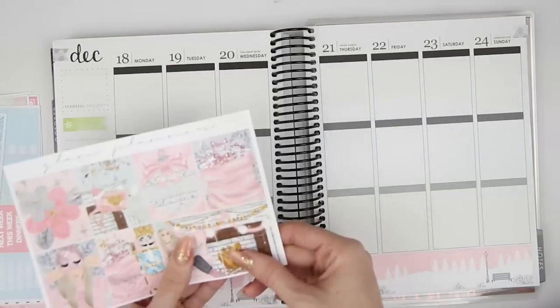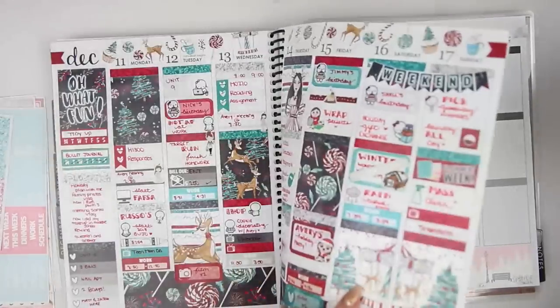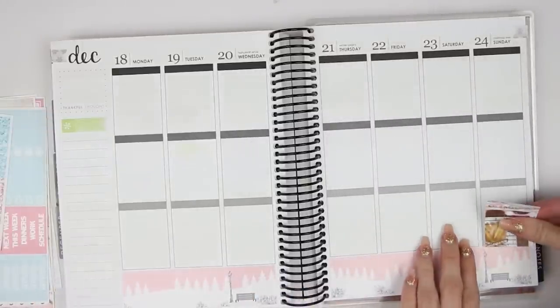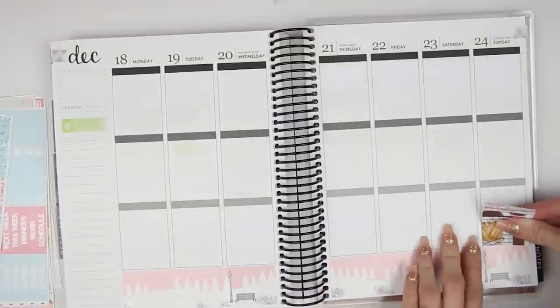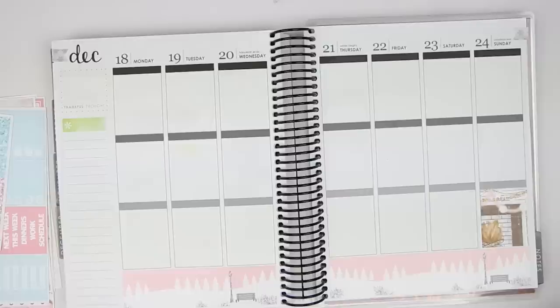Let's go ahead and do the full boxes. I definitely want to keep the double box together. I did it at the bottom last week, which I kind of like, so let's do that. I'm going to do the double box at the bottom of the weekend. Really cute.